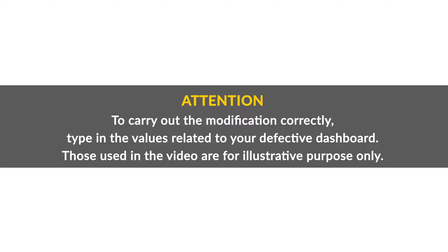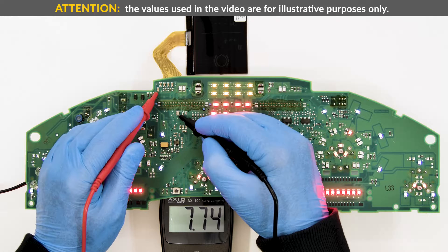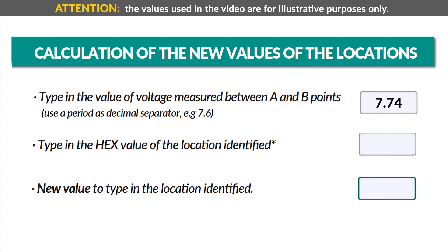To carry out the modification correctly, type in the values related to your defective dashboard. Those used in the video are for illustrative purposes only. In this case, the location to modify is 00320. Type in the first box on the upper right side the value of the voltage measured before — in this case, 7.74V. Then type in its related box the value of the location preceding the three values 14, 28, 78. You will automatically get the new values to type in the location.